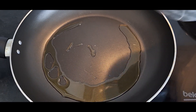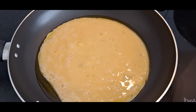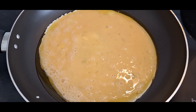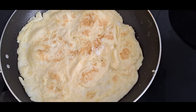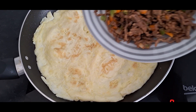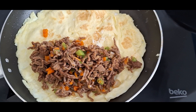So we're going to add our eggs. If you think that your heat is too high, lower it — we are not burning anything, please. So this is how our eggs are looking, beautifully fried. Now we're adding the minced beef.